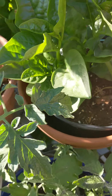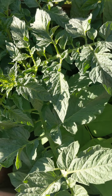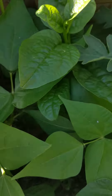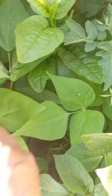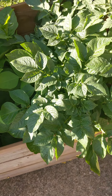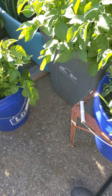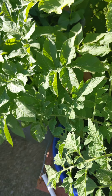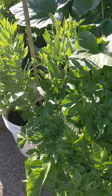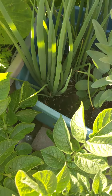Malabar spinach is taking forever to climb the trellis. I have peas, potato, and malabar spinach in here. Everything is doing fine overall — I'm proud of what's going on. But the zucchini issue is frustrating — all the zucchini I have so far don't get pollinated; they just die back.